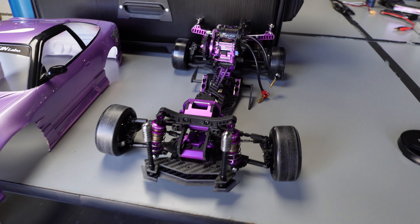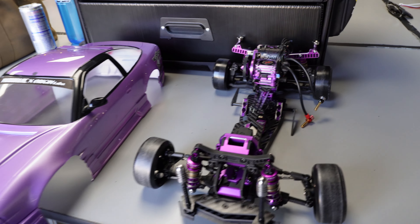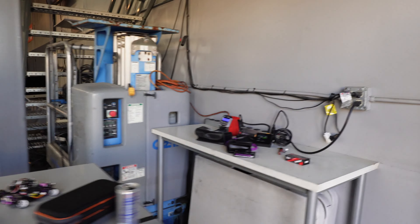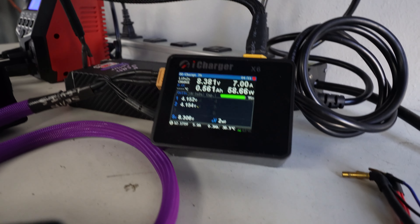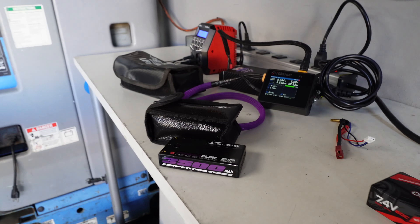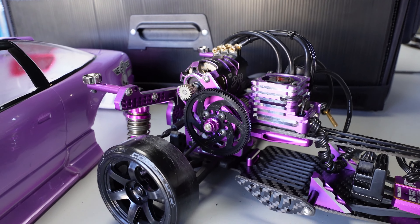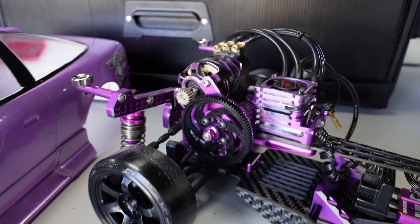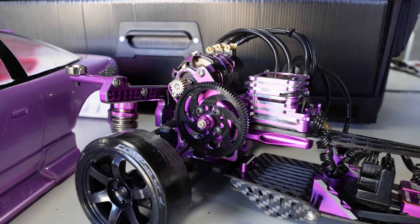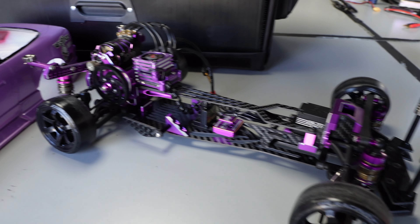We're out at SuperG with the new Hydra Deck — doing some testing, see how it feels. Got some batteries charging right now. Also want to mention, I'm changing my gearing up a little bit. I'm running 88.18 right now, see how that feels. Hopefully get a little bit more speed out of it. I was feeling a little bit slow, so we're going to test that out and see how it goes.